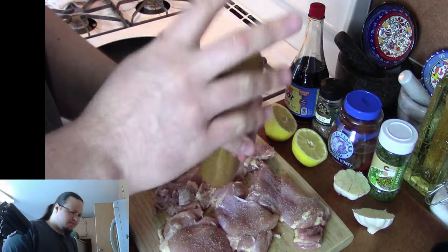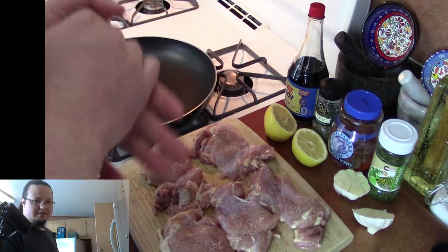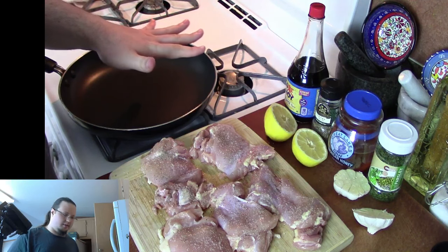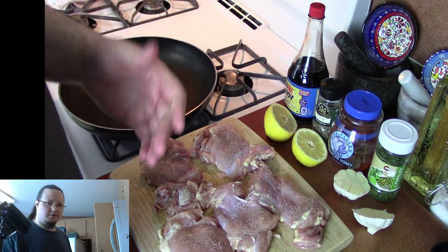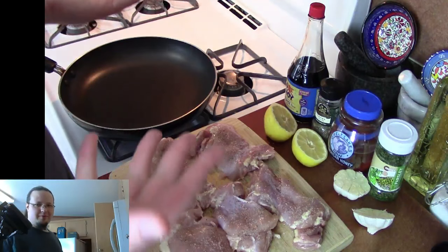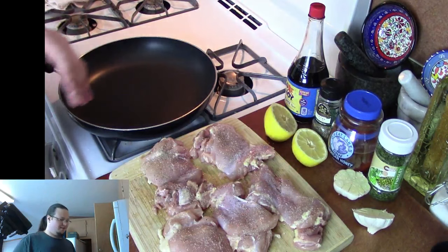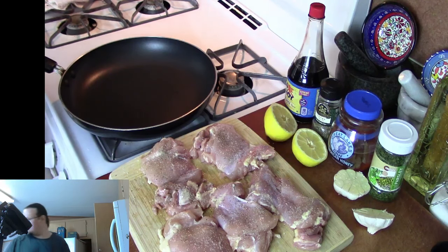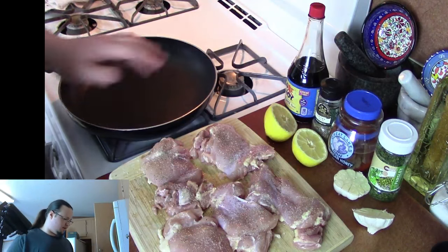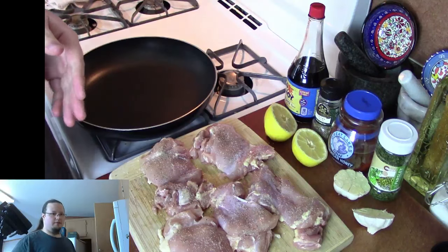Looking good. We're going to wait for our pan to get nice and rip-roaring hot. Once this gets nice and hot, we're going to get a good amount of oil in the pan. I use peanut oil — you can use whatever oil you have handy. When we put our chicken in the pan, we want to hear that sear. It's going to develop a whole lot of flavor, so we definitely want to make sure it's nice and hot.